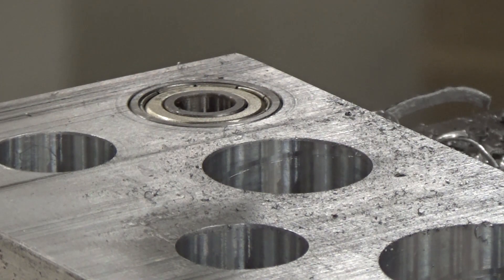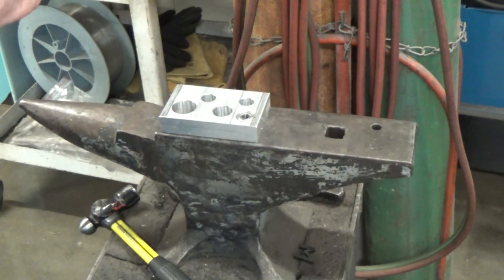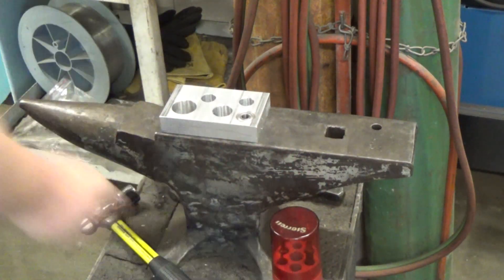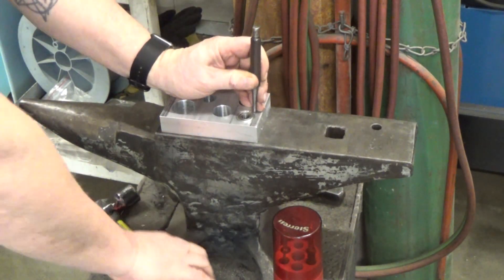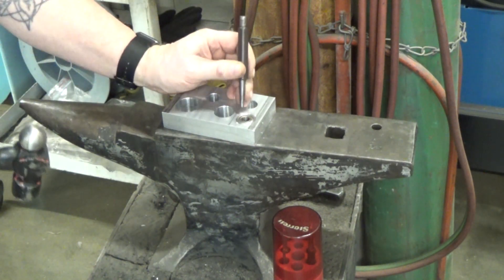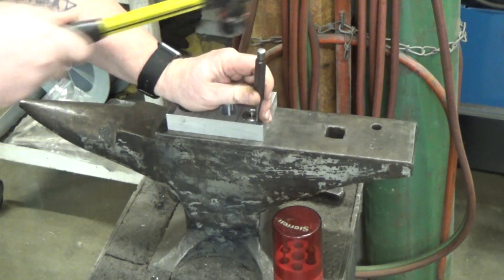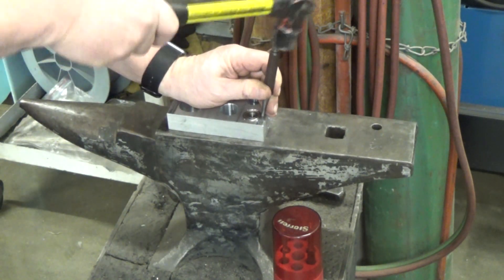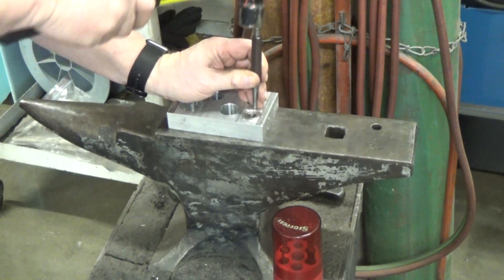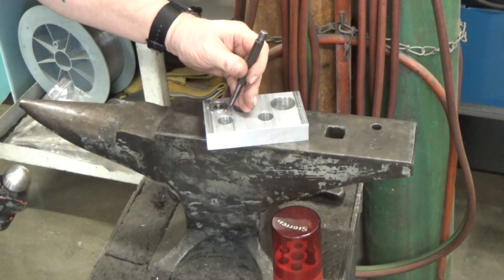We'll fit our bearing in there — we overshot just a little bit so it fell in, but it is a fairly decent fit. I could use a little Loctite to hold that in, or in this particular instance I'm going to go ahead and stake it to finish this up. I've dropped my bearing in there and I'll just hit real close to that edge, hitting it a few times around there to hold that bearing good and tight. If this was under any strain I could still use a wicking-type Loctite to hold it in place.